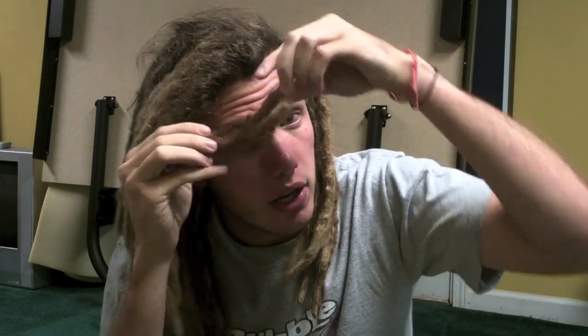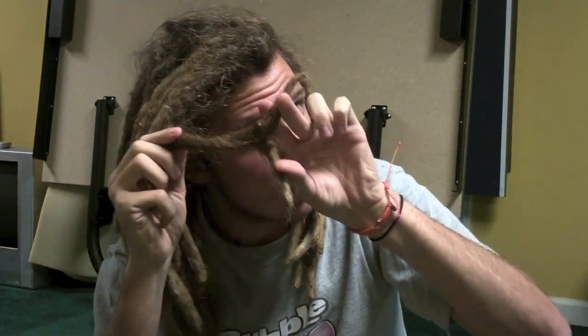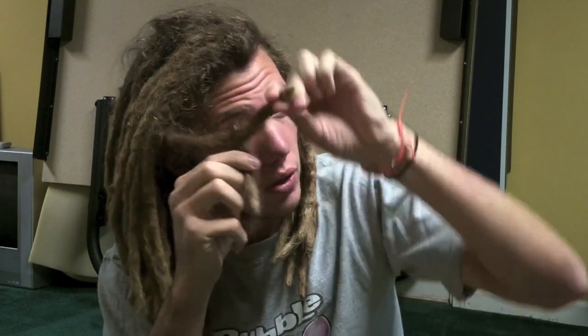A Congo is when two dreads combine and are still split. So I have one Congo. You can see right here — it's one fat dread, then it splits into two. This used to be two separate dreads. The roots started combining and kept combining, and I've kept it at this point.